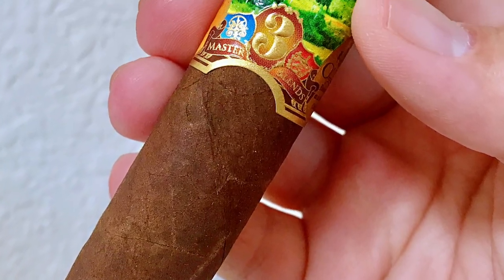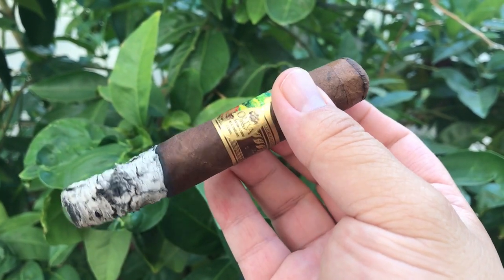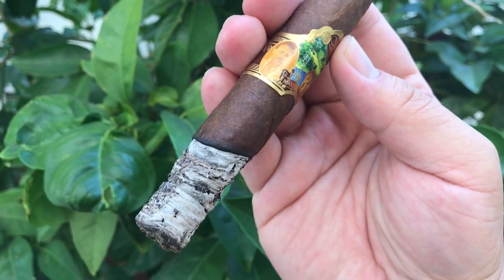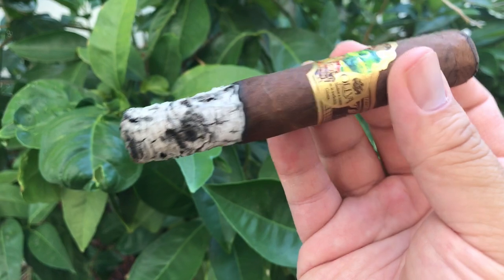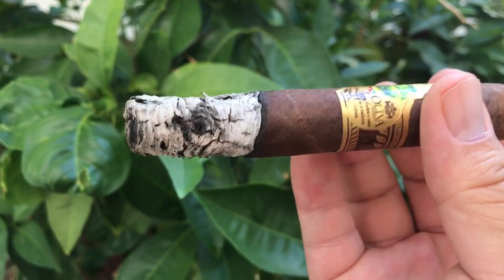Oliva Master Blend 3. Smells smooth, sweet, coffee latte. Cold draw: sugarcane sweetness and peanut butter with a hint of white pepper. First impression: nice resistance on the draw, very smooth creamy sweet smoke on the first puff. Sugarcane sweetness — extremely pleasant.